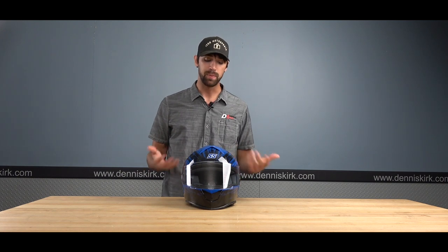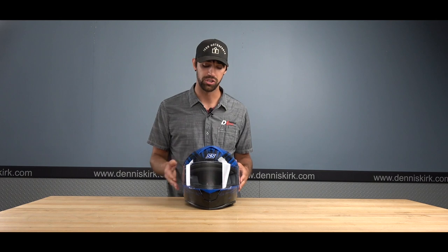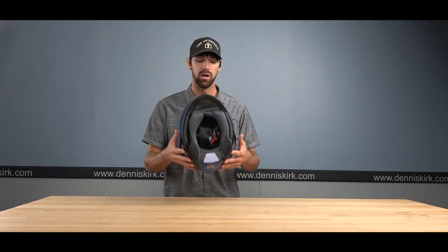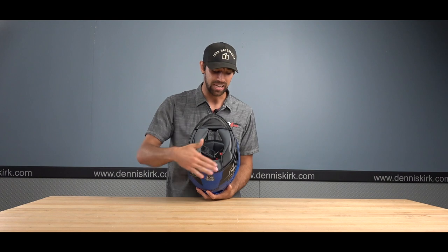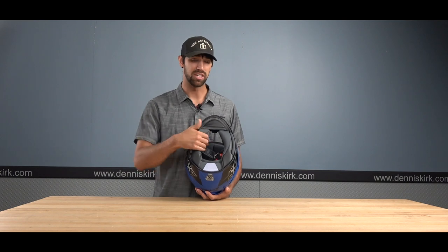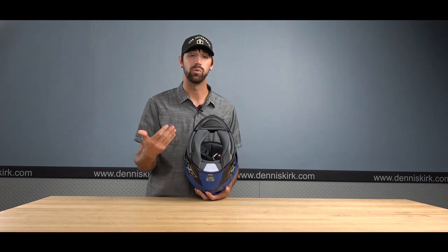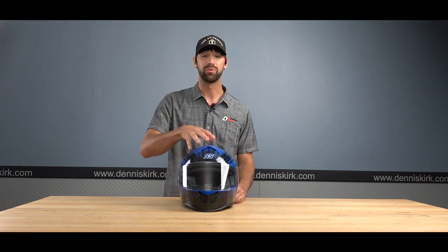The visor is optically correct with 90% UV ray protection, and you can swap out visors for a darker shield. The internal liner is antimicrobial and moisture-wicking to keep sweat off your face, and it is removable and machine washable. The base of this helmet uses dual EPS foam, which provides an extra layer of protection to help keep you safe in a crash. That's going to do it for the SS 900.